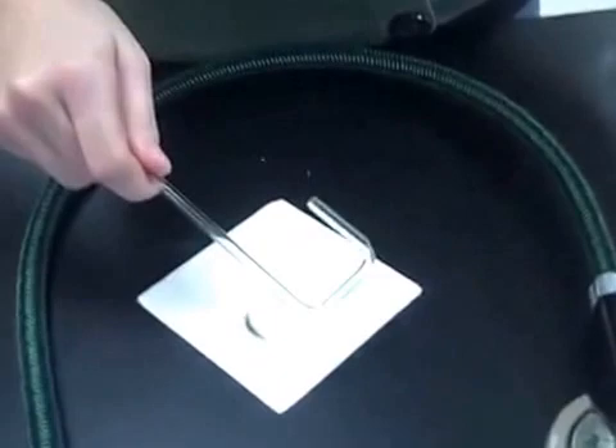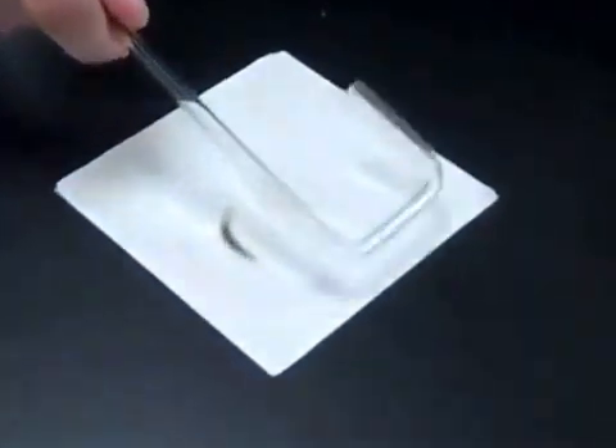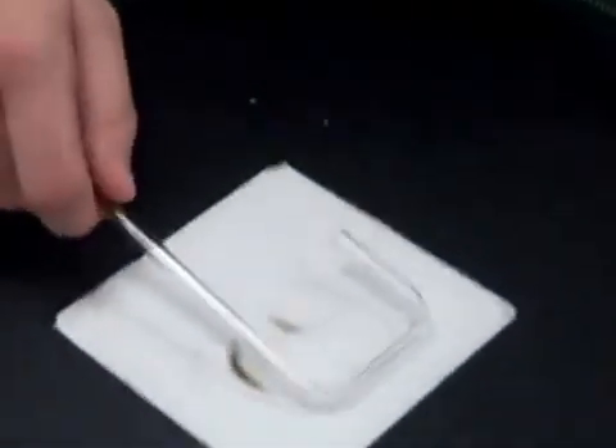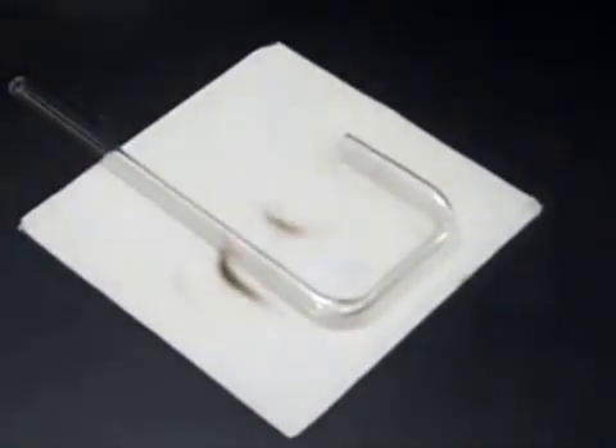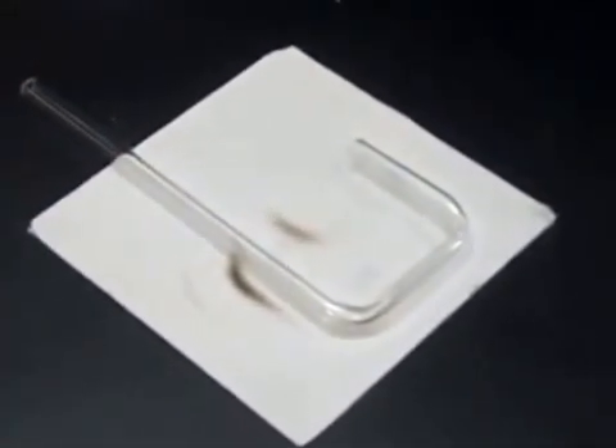A few seconds outside of the flame in the cool air and it will harden sufficiently. Again, set it on the insulating pad to cool until it's safe to touch.